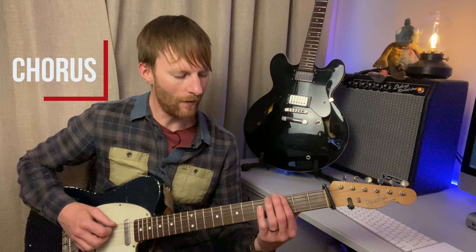For the chorus, we're playing an F5 power chord. Now normally it would look like this, but as we're in drop D that note there goes to upper tones — we have a bar.